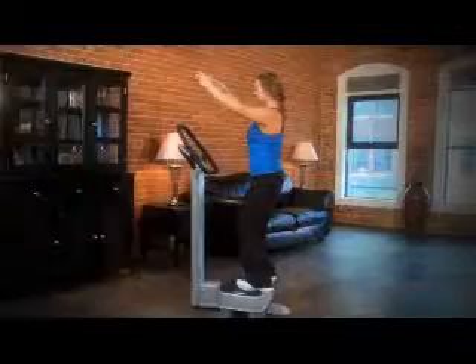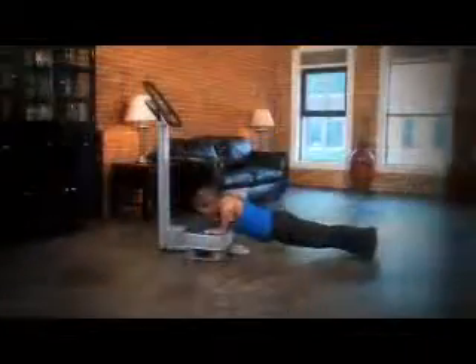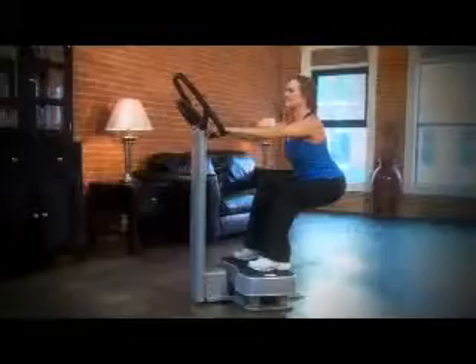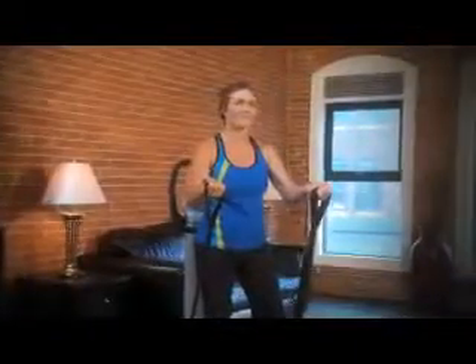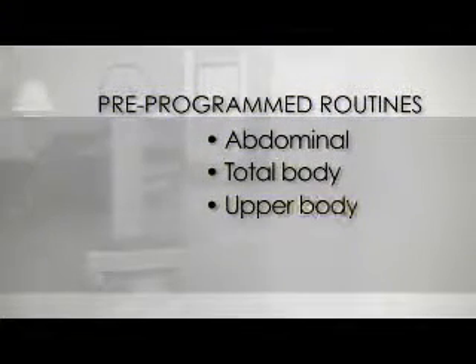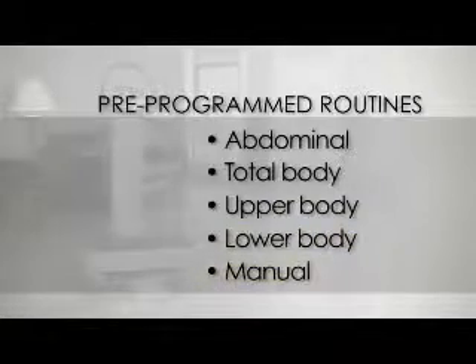This machine is for a wide range of people, from the deconditioned person who just wants to have a healthier lifestyle, or the trained athlete who's looking for improved athletic performance or just overall health. The Zen Pro is a very user-friendly device that has an easy-to-use console that acts like your own personal trainer. There are five pre-programmed courses that take you through a variety of different static poses while vibrating you at a specific pre-programmed vibration frequency. The five pre-programmed exercise routines include abdominal, total body, upper body, lower body, and manual.